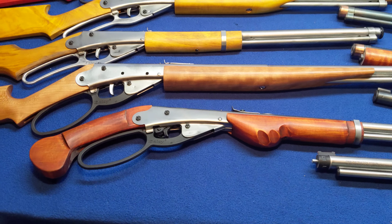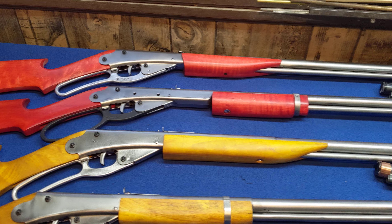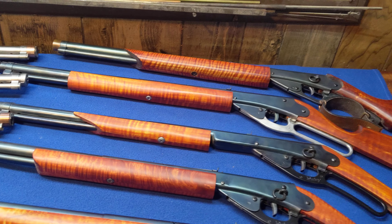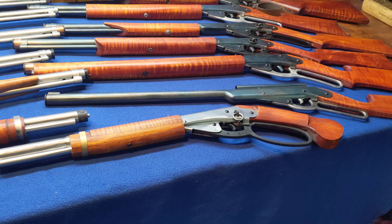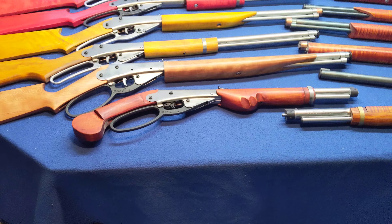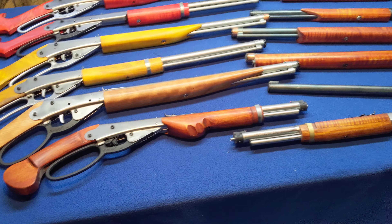I decided to go ahead and keep about 14 guns on hand at all times so that when we do one of these crazy range events, we'll have plenty of selection for our guests to pick from. As you can see, these have all been Resto Modded — they're all Daisy small frames. There are different models though, and they all have unique and special features, although they do sport the same internal packages.